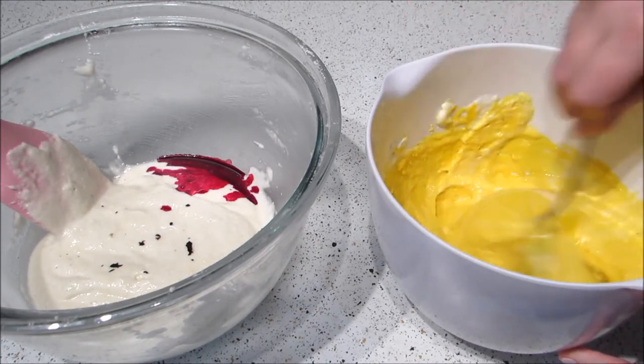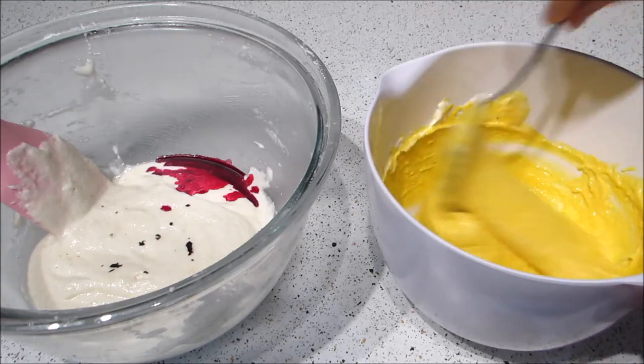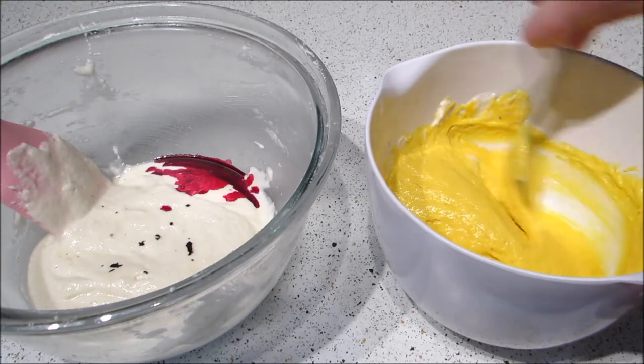And if you're only dyeing it one color, then add the color to the whipped egg whites because it makes it a lot easier — but because I'm doing two colors and didn't want to do two separate batches, I just did it this way.